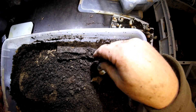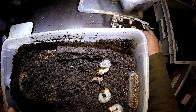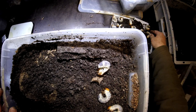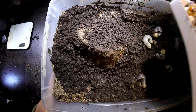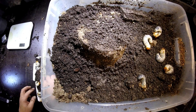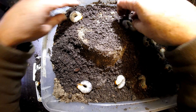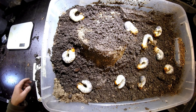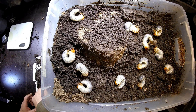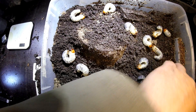And then I put them in — fifteen of them I place here: one, two, three, four, five, six, seven, eight, nine, ten, eleven, twelve, thirteen, fourteen, fifteen.